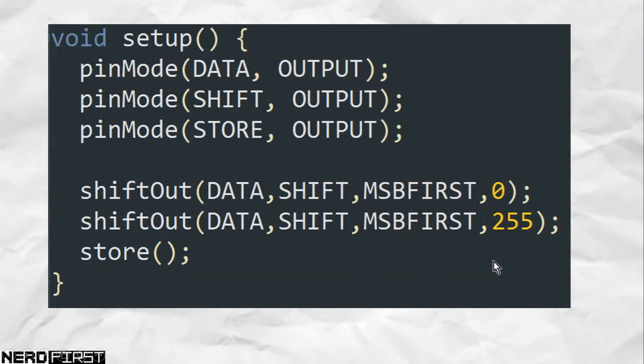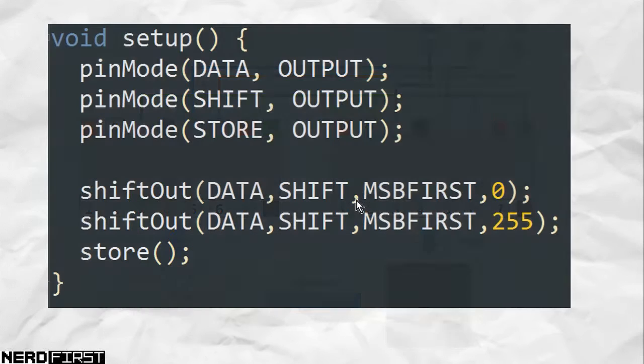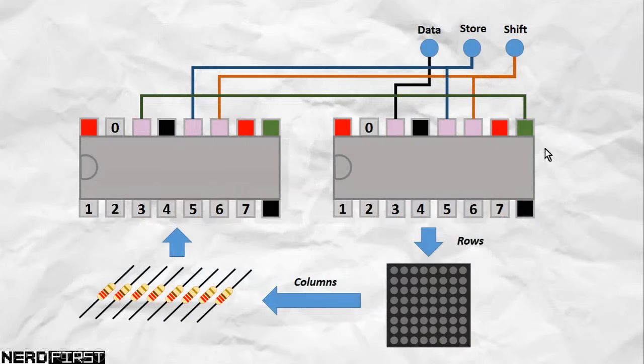Before we continue, let's test our setup to make sure it's working correctly. I'm making use of two shift-out statements: first to shift out a zero, and then to shift out a one on every bit (which is 255). Once we have that, we pulse the store clock, pushing everything towards the output. Don't forget that the first chip is the first in line to receive anything from the Arduino, and the second chip follows. The first thing we send will bubble its way out of the first chip into the second one. So zero goes to the second chip, 255 stays on the first chip, and what we get is all rows high and columns low - in other words, every single LED should light up.